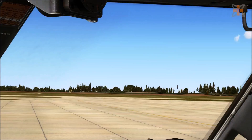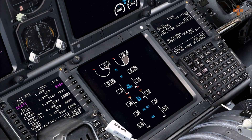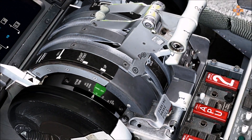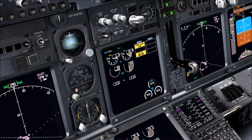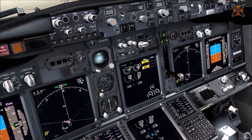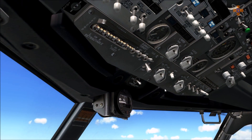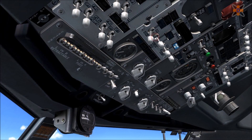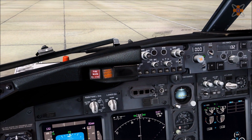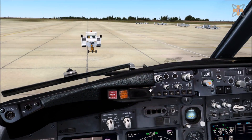Watch for the engine N1 to reach 20 — 17, 18, 19, 20. Start the fuel flow and engine 1 will now start up to power as well.